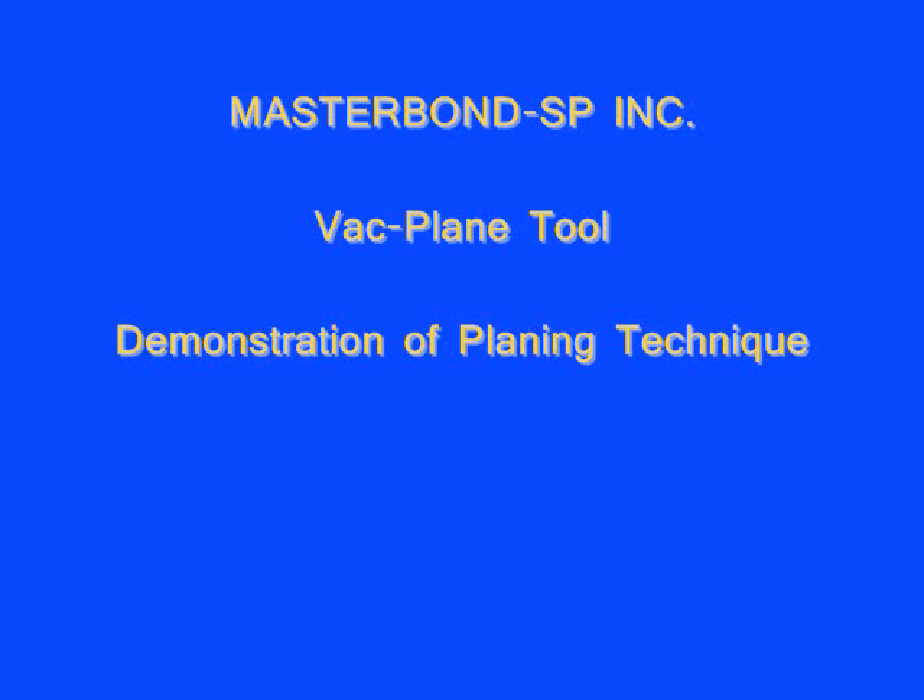Masterbond SP Incorporated presents the patented backplane tool, a demonstration of the planing technique used in the patented Masterbond SP wall system. Masterbond SP Incorporated — exterior spray foam, planed and simple.